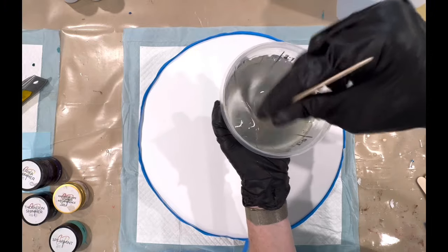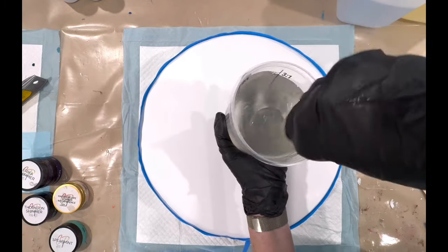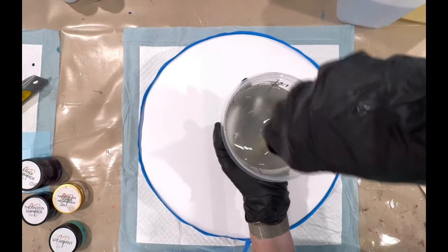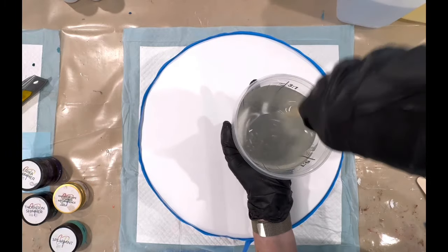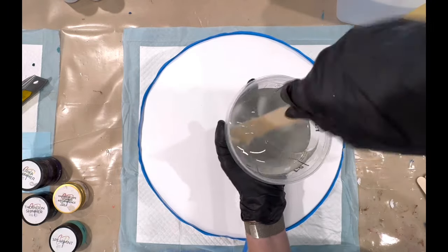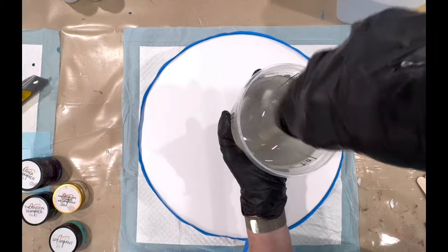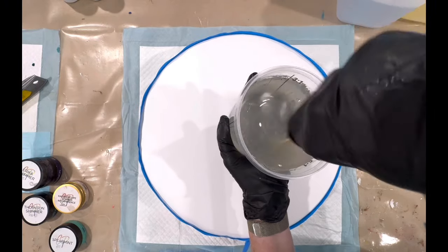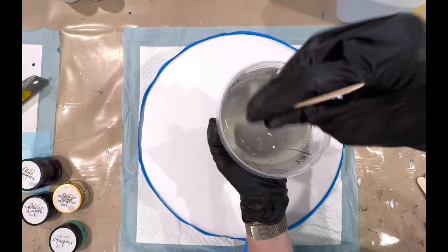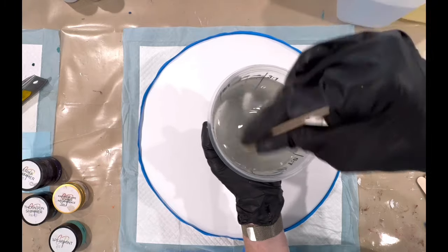I do recommend you do your stirring and then pour it into another container and give it a bit of a stir as well, to make sure everything is mixed properly. Because if you don't, you can end up with soft spots in your resin and they will never cure. It is important to mix your resin properly. If there are any little stringy bits in it, you'll know it's not properly mixed and you need to mix it a bit longer — sometimes four or even five minutes, but generally three minutes and just over is absolutely fine.